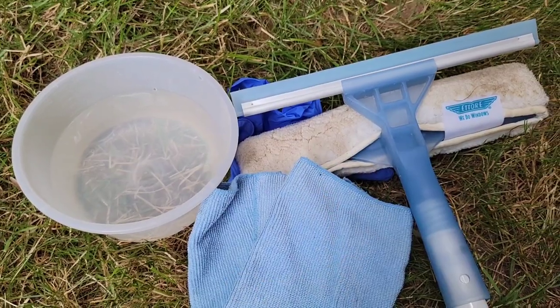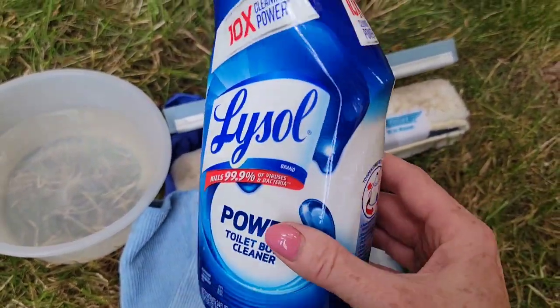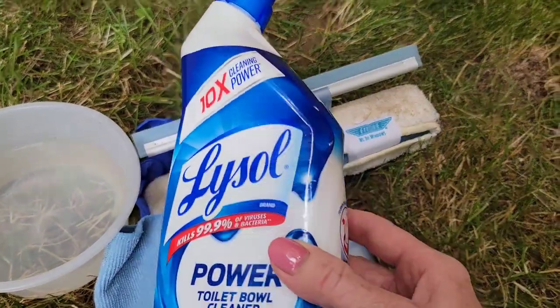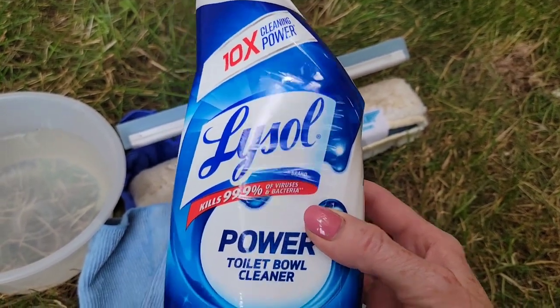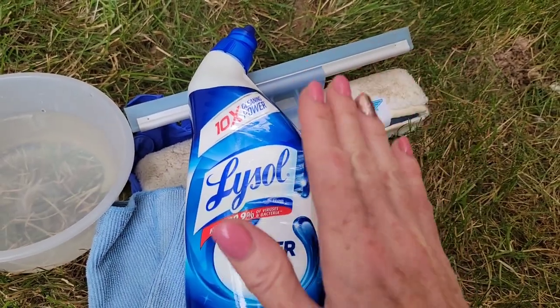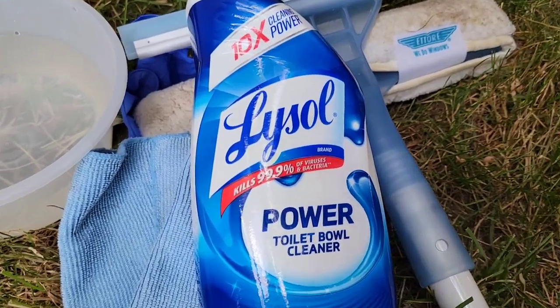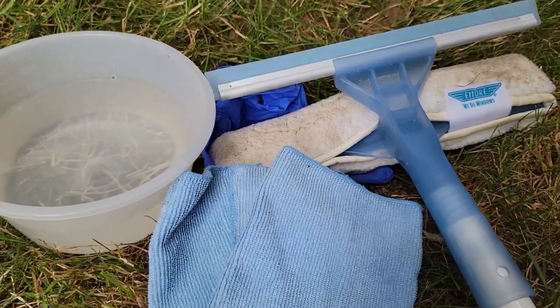If you have eye protection, I recommend putting that on as well — you don't want the toilet bowl cleaner getting on your skin or in your eyes. I wouldn't recommend using this product for standard window cleaning; it doesn't need to be pulled out for regular dirt and grime. Only use this for windows that are really foggy because of hard water from sprinklers. This is super powerful and heavy-duty, and is not needed for routine cleaning.